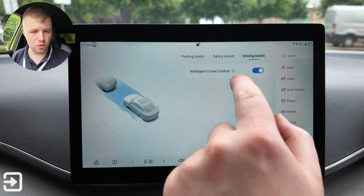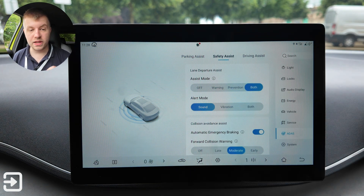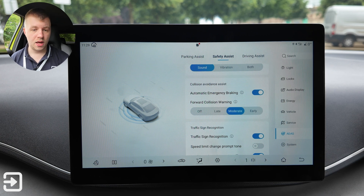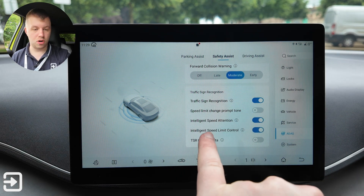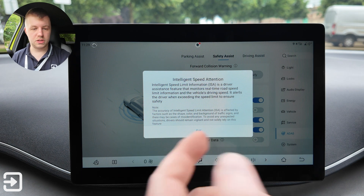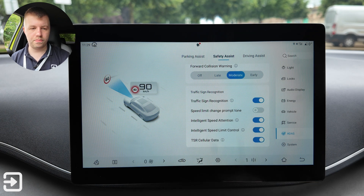Under ADAS there's intelligent cruise control — ICC — which keeps the vehicle centered in the lane on the motorway, with a note it may not work in adverse weather. Safety assist covers lane departure assist with modes: off, warning, prevention, or both, with alert via sound, vibration, or both. Collision avoidance assist — AEB, automatic emergency braking — is on or off. Forward collision warning has off, late, moderate, or early settings. Traffic sign recognition is on or off, with speed limit change prompt tone. Intelligent speed attention monitors real-time road and driving speed, and TSR uses cellular data from the SIM card to determine speed limits.